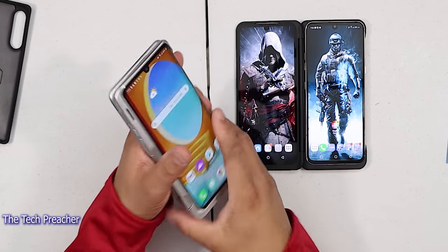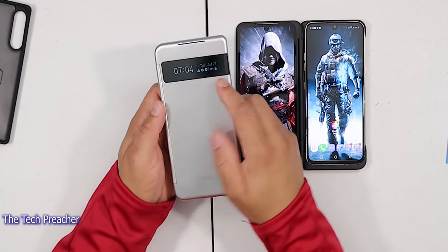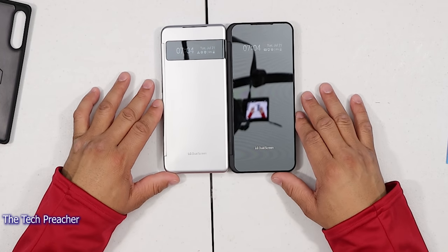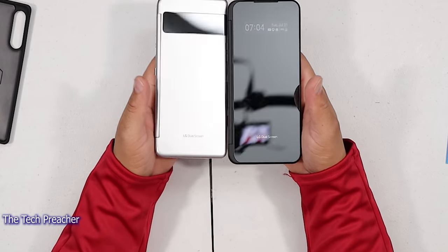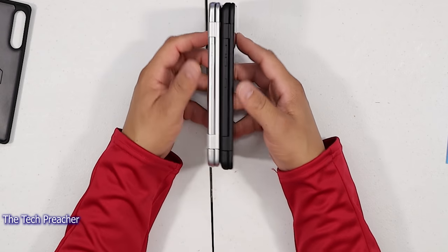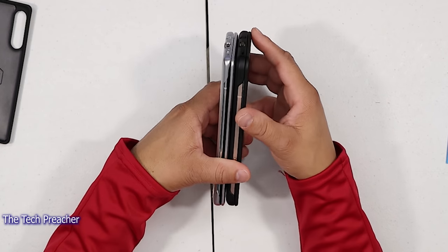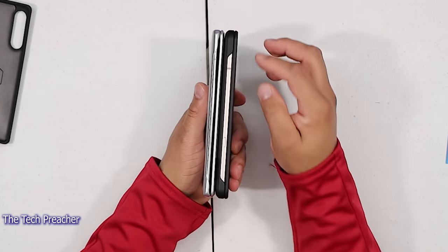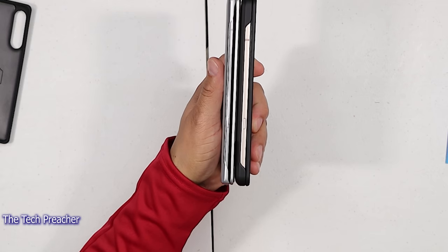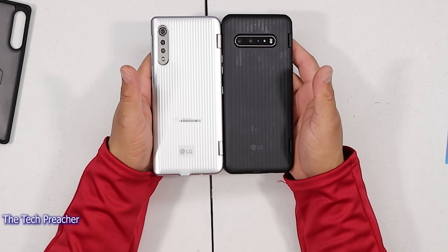You could also flip it back. When we close it up, I really like this implementation here versus the V60. Both devices side by side — the cases are made the same as far as the foldable design. You still got your button placements all the same. At the bottom, you got everything the same. On the side, you do have a more longer lip on the Velvet side. On the back, you can see the differences between the LG V60 and the LG Velvet.